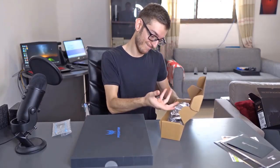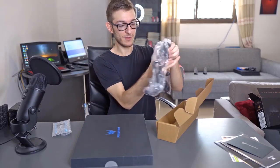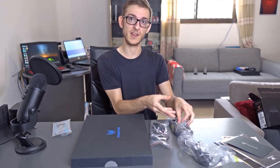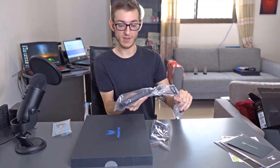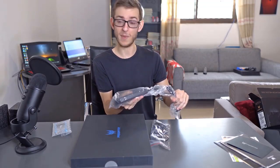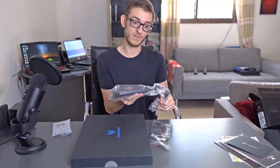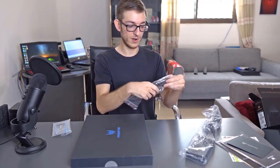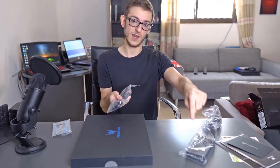Here we have the power adapter. Let's talk about this power adapter for a moment — usually you'd call this a power brick, but for a gaming laptop this is rather small. So portability would be quite alright with something as small as this. And we have our cable that plugs into the wall socket and into the adapter.